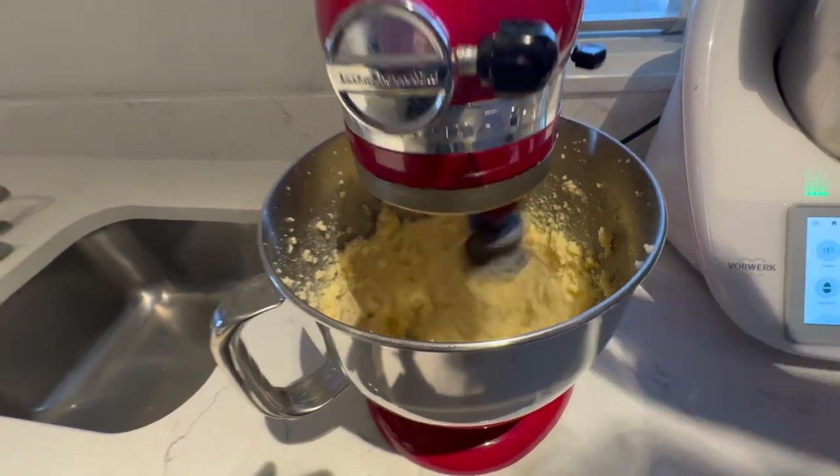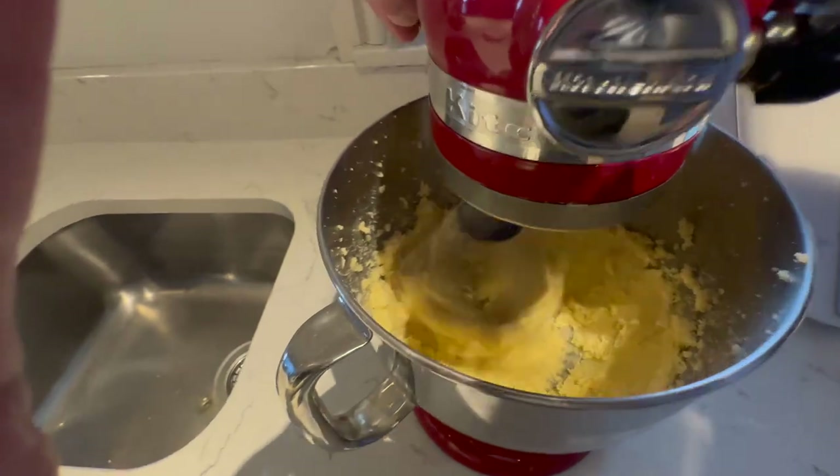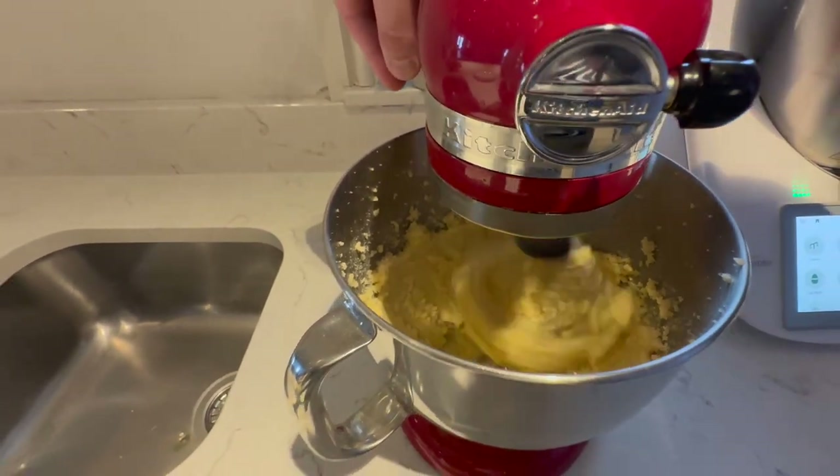The more you beat this, the more light and fluffy it's going to get — and that's what we want: nice and light and fluffy. Then we're going to add in the four eggs, one at a time.